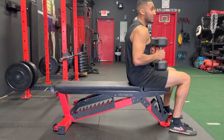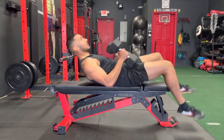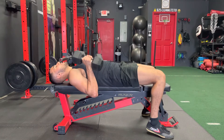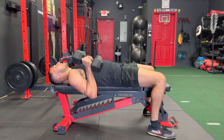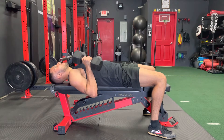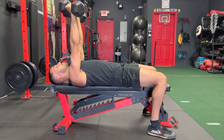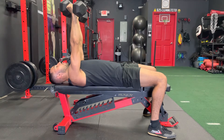To set this exercise up, lean back on the bench and place your body so that your head is just at the very edge of the bench. That way when you go to press up and come back, you're not limiting the range of motion of your arms with the bench.